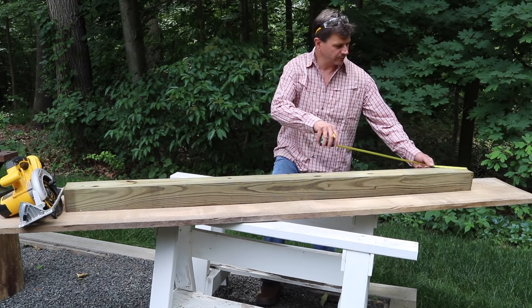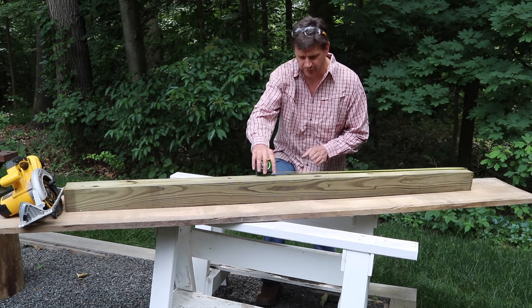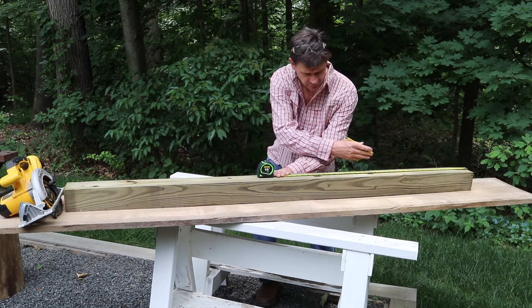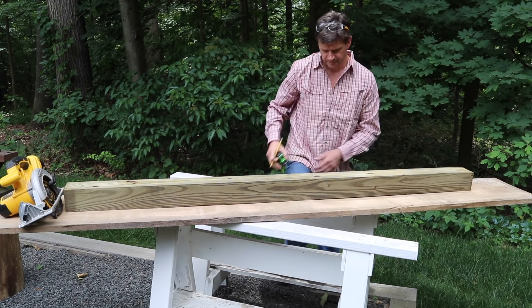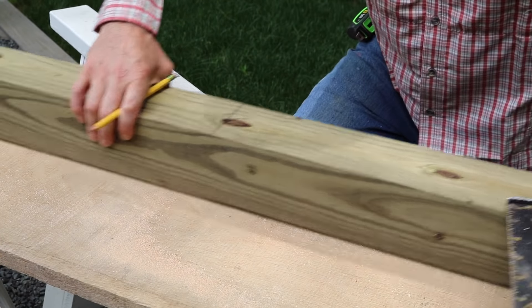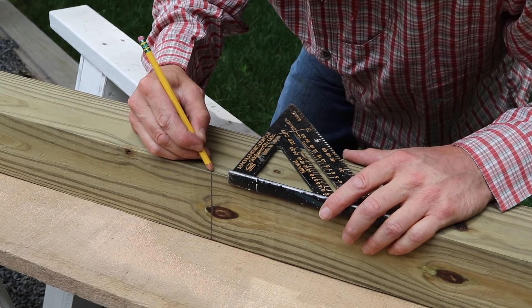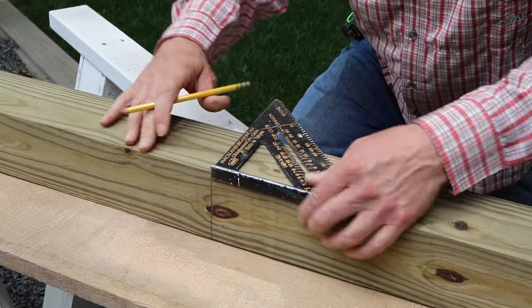For the legs I'm using treated 4x4s, and I bought two 4x4 by 6 footers for this project. I'm making the finished height of the box 32 inches, so I'll measure from the end and put a mark at 32. This saw is not going to be able to cut through the 4x4, so I'll flip the post and put another mark, basically wrapping the post with this line.